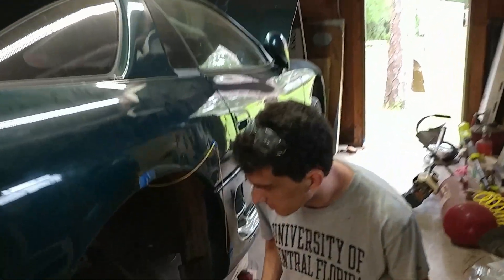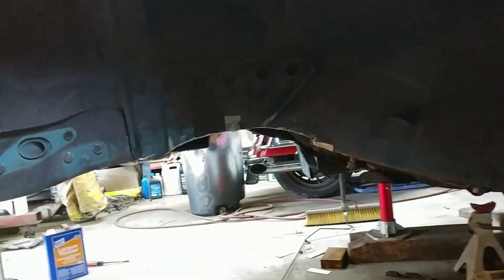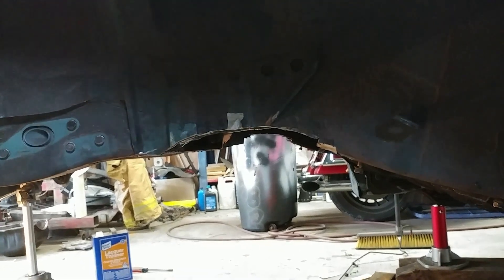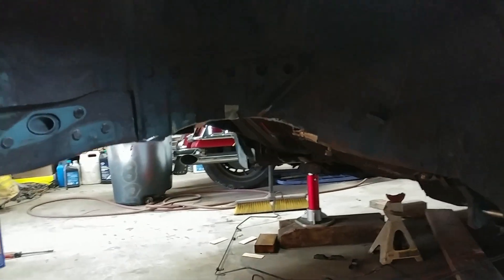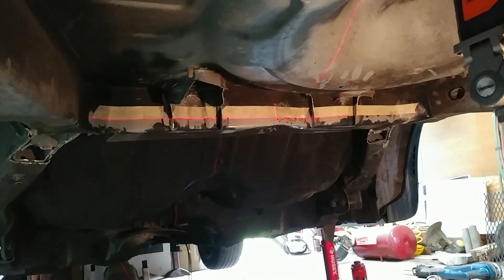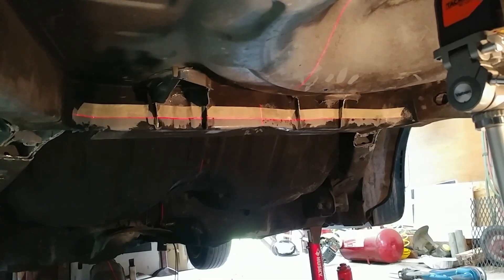Now we've cut this side out. Using our template, we more or less copied that over. Now we're going to get ready to do the center crossrail there. We've set up the laser level to produce a nice straight line on the bottom there, put some tape to mark where that is, and then we're going to angle grinder that out.